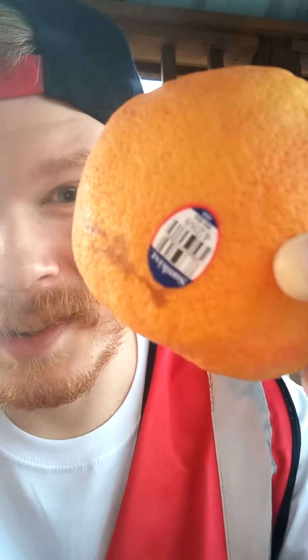It's your boy WildWildWes, you already know what it is. We're back with another one — we're doing another healthy review for you guys today. We got a Sunkist Rio Red Pink Grapefruit, as you can see right there.